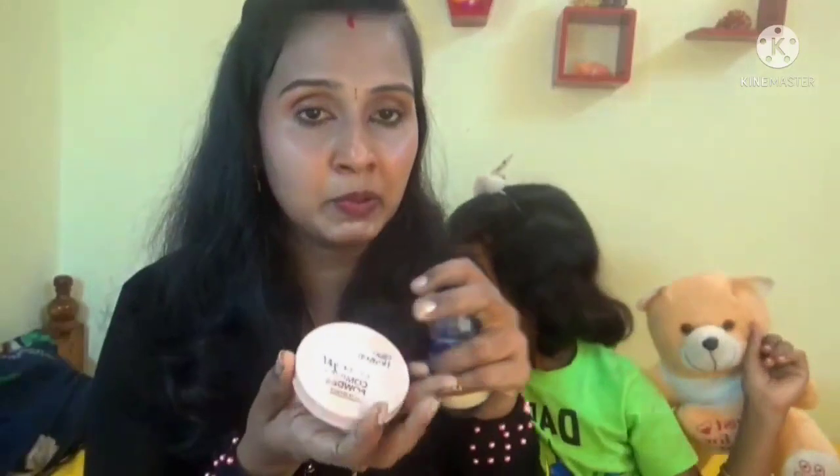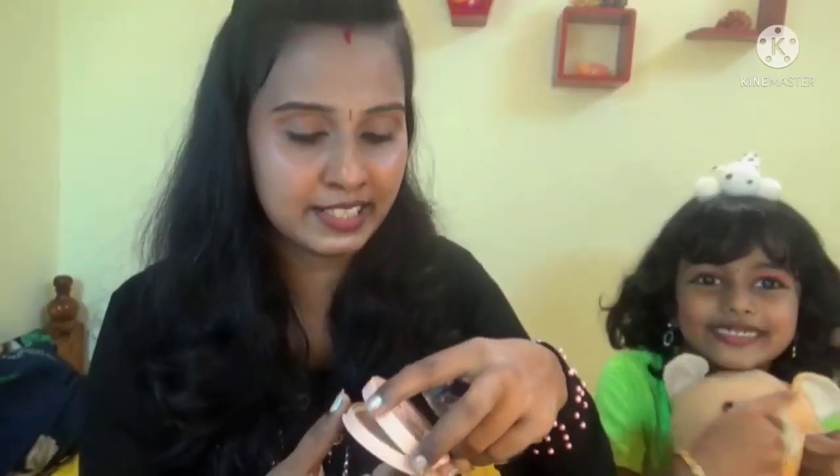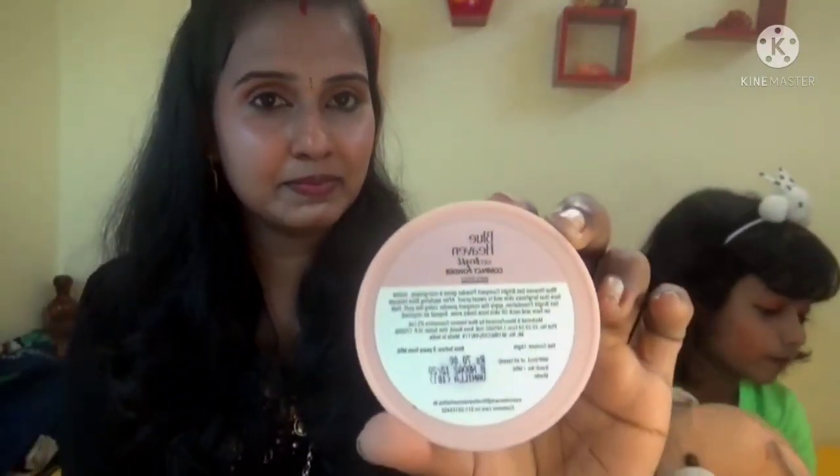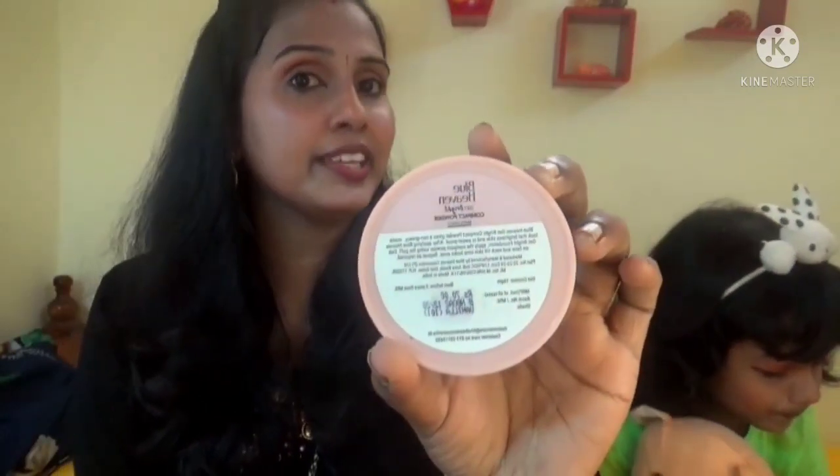Then we went to the main product. I used to use Blue Heaven foundation, and then I used to use a compact one — I put it on the top. I used to use this foundation. This is the compact. It's a good finish. And this is the compact — it's a good foundation for Blue Heaven. If you want to make the foundation a little bit, we'll get a little bit of a finishing.